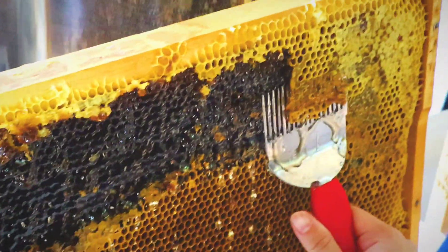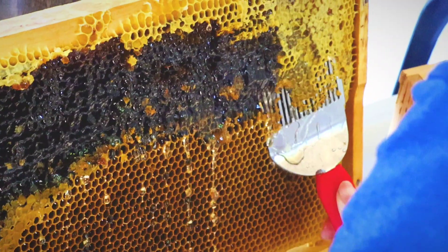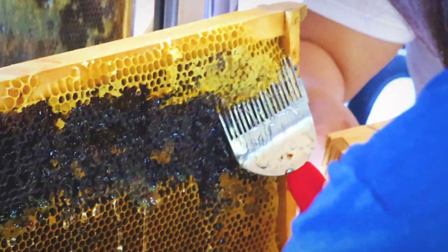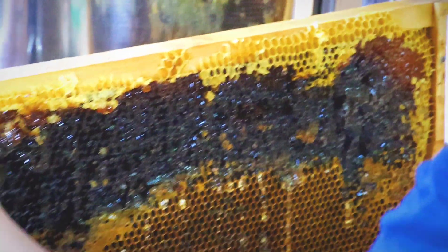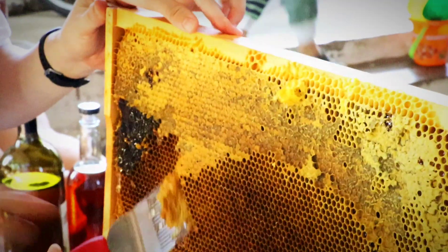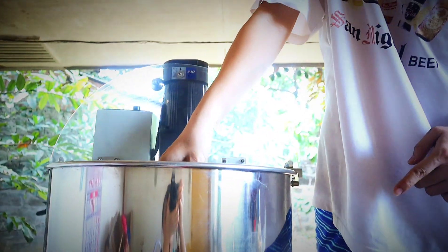Gamit ang uncapping fork, dahan-dahan inaalis ang honey capping para tumulo ang honey bago ito ilagay sa honey extractor. Sarap tignan ang pinaghirapan ng bees. Tulong-tulong kami sa pag-uncap ng honey — hindi pa tapos, meron pa ito.